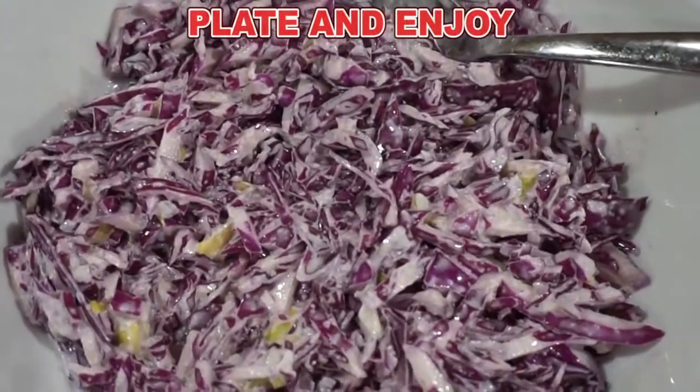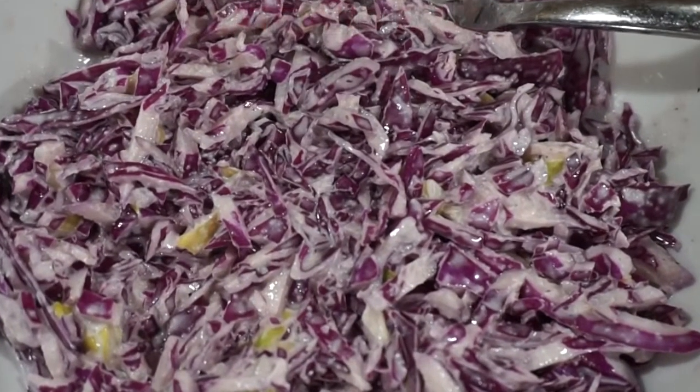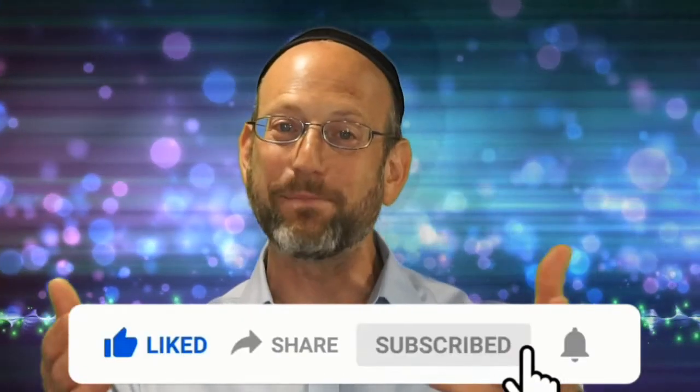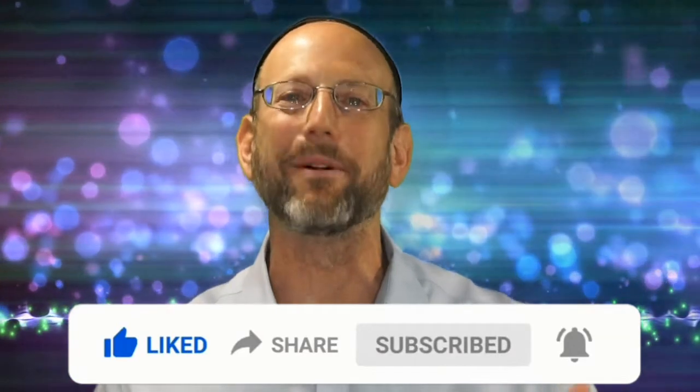And here you've got Kruva Adom, Israeli red cabbage salad. Please share and like, and eat delicious food with amazing people while discussing incredible ideas.